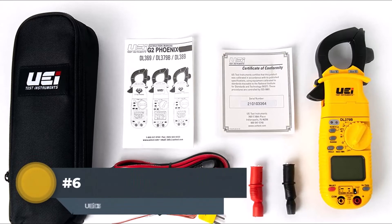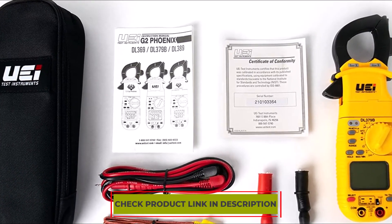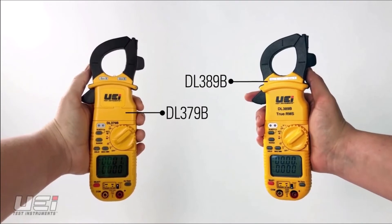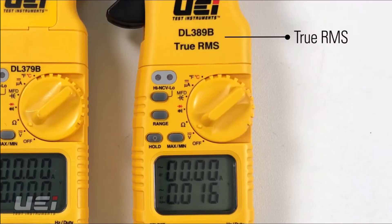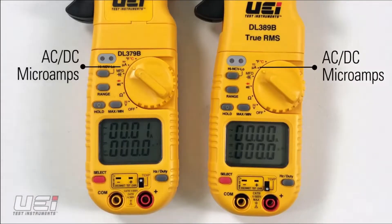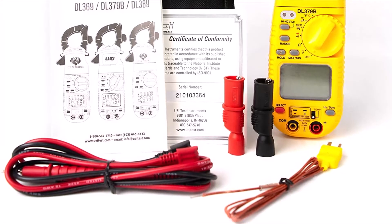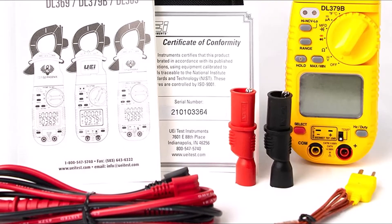Number 6: UEIDL 379B Digital Clamp Meter. If you prefer repairing your electrical devices by yourself, you must get a quality clamp meter. Whether it's your AC, heat appliances, or any device, you can quickly measure current flow and perform repairs safely. It is a mid-range multimeter that allows you to read current flow in home appliances with ease. Electricians appreciate its portable, lightweight design. It comes with a pouch, test leads, and batteries, and features a dual screen for easy reading and accurate, instant results.